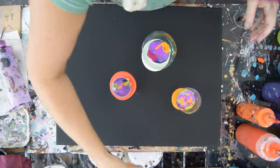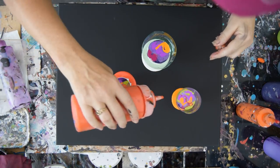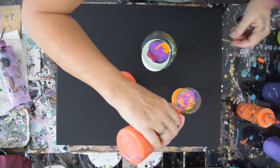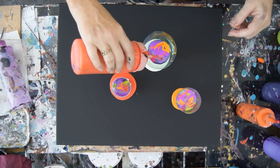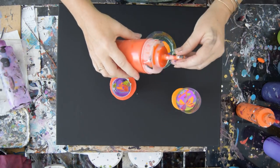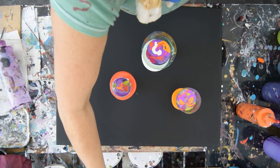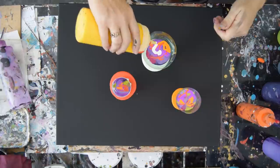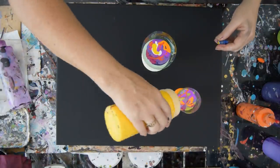Might as well go all the way. I don't know how any of this is going to work. I've never done anything like this before. It may not work at all, and then I'll have to do something else with my canvas afterwards. But that is neither here nor there yet. I didn't put any yellow in the last one, and I kind of want to see what will happen if I do that. I'll splooge that right down in there.